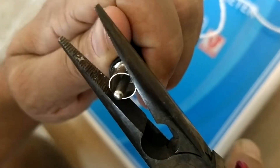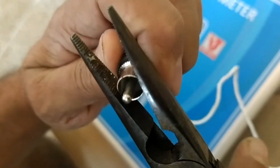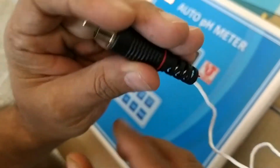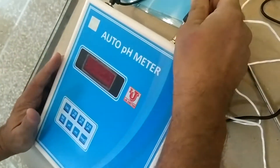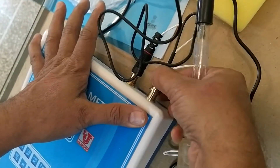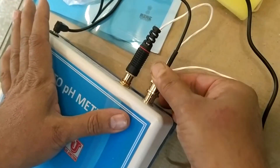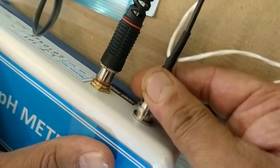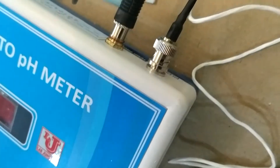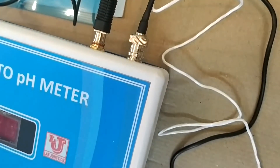Then please slightly close this clamp — slightly closed. In case the auto pH meter does not show accurate temperature as per your ambient temperature, that is the troubleshooting. If it is correct, no issue. You can connect the pH electrode to this — push this way and twist, like your LED lamp in your house. Now switch on the instrument.